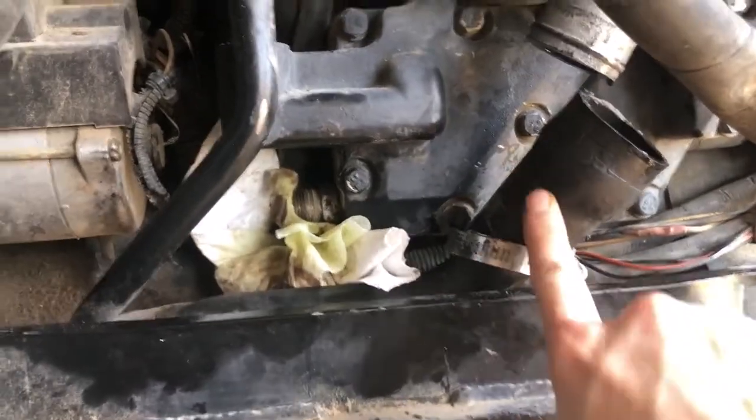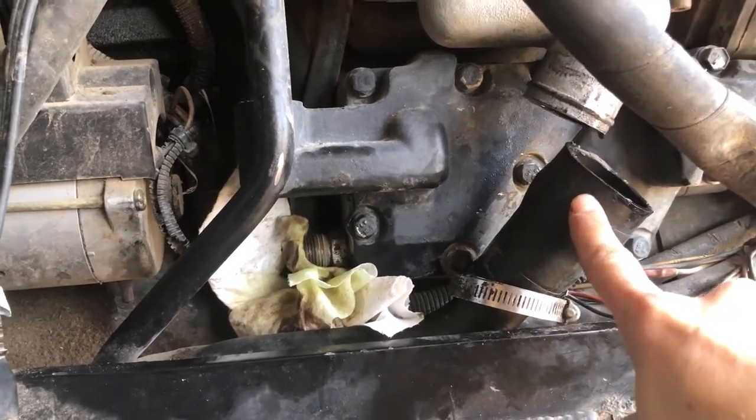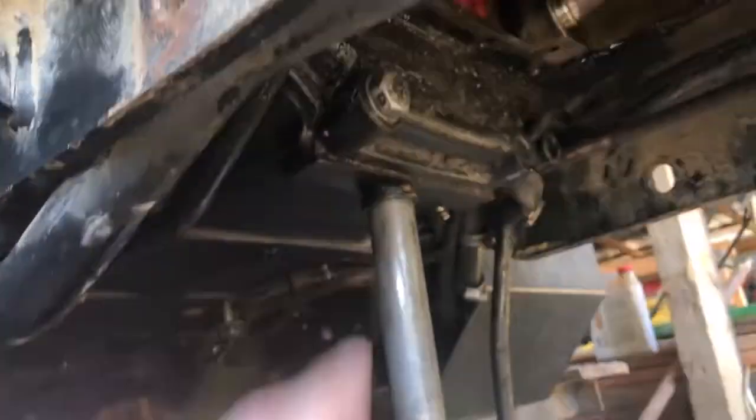I also took off the return line for the hydraulic and transmission fluid, and drained that fluid off, because this pipe right here was in the way of the oil pan.